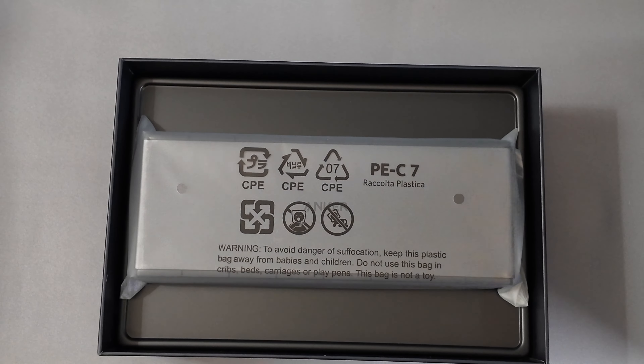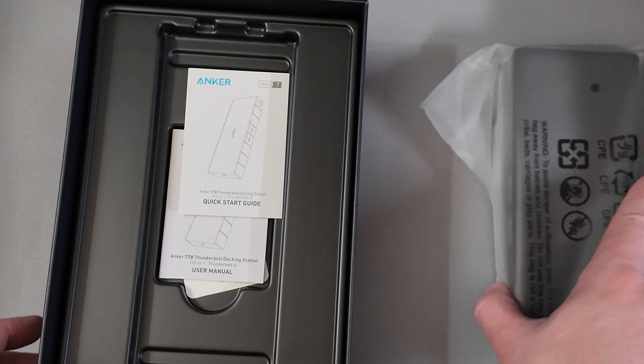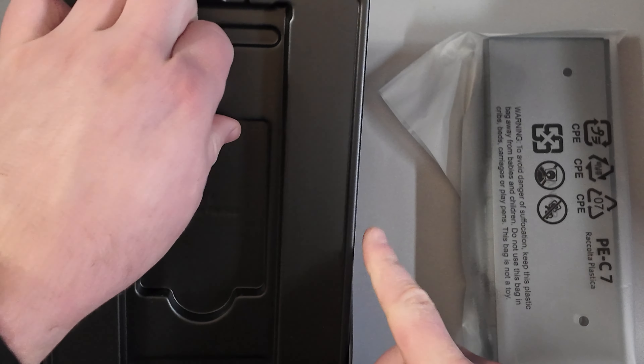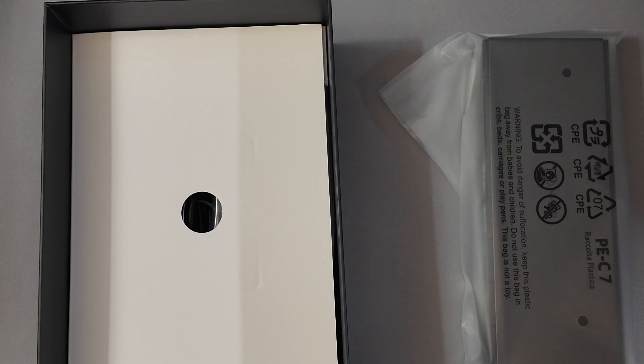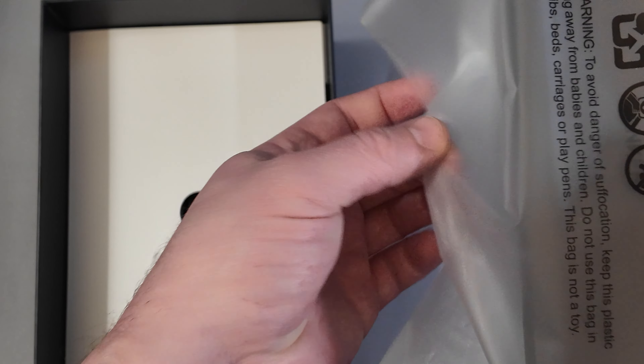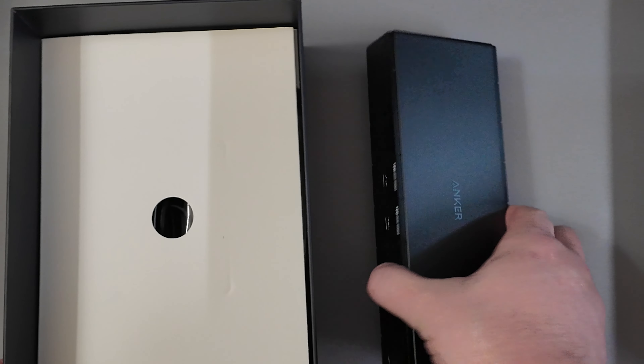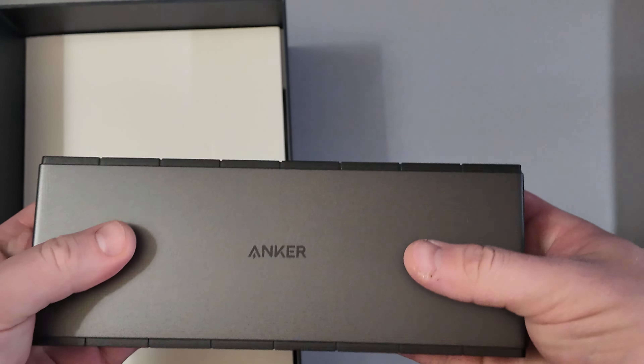It has Thunderbolt 4, so it's going to be fully set up and ready for future devices too. My previous dock was USB-C and up to about 65 watts charging. It worked perfectly well with my company ThinkPad in public accounting and still pretty okay for my Surface Laptop 4, but I've noticed issues when doing more power-intensive things using my Surface Pro 8. Look at all this IO.